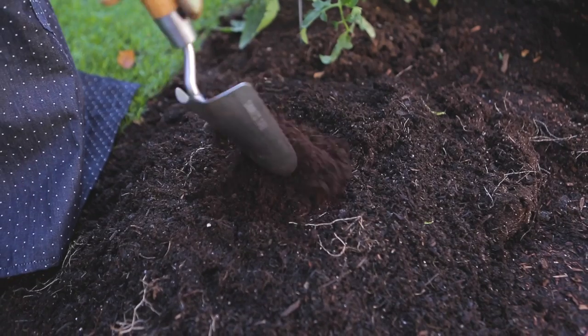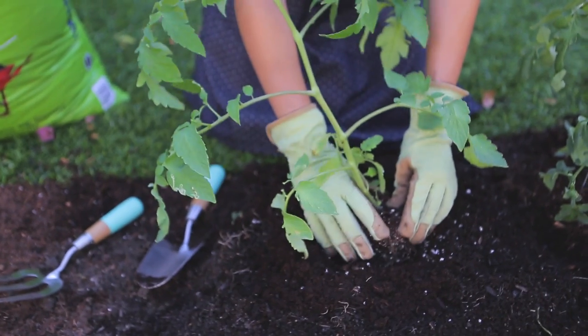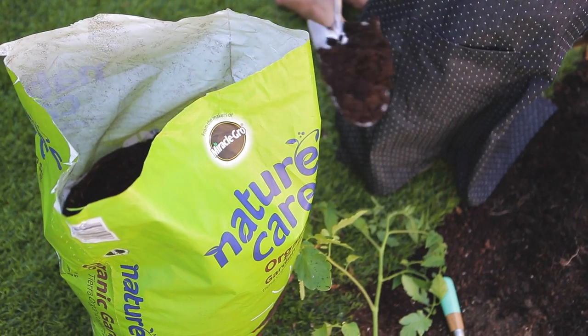Hey guys, this is Joy Cho from Oh Joy. Today I'm showing you a fun recipe you can make using all the vegetables from your own garden. When I planted these tomatoes a few months ago, I made sure to improve the existing soil by blending in Nature's Care garden soil.